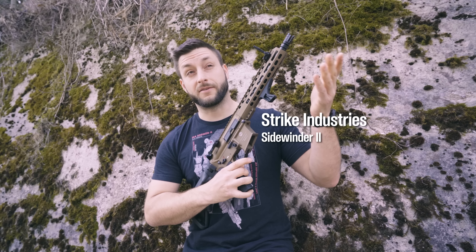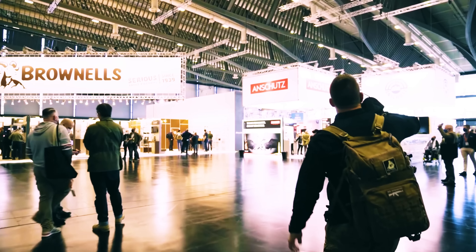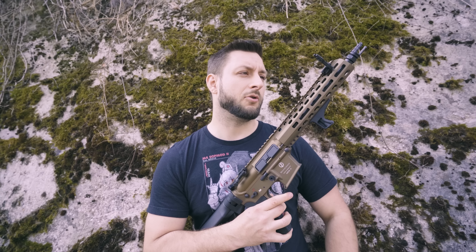How did I get these sights? Funny story. We were drinking at the Brownells booth at IWA, and in all of my drunkenness I was so impressed by these sights that the guy just decided to give them to me.